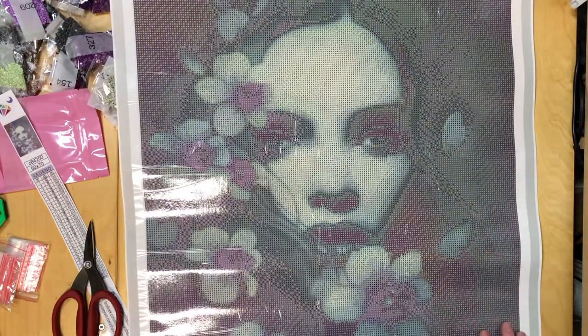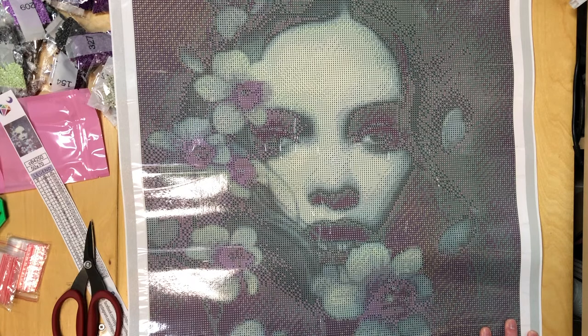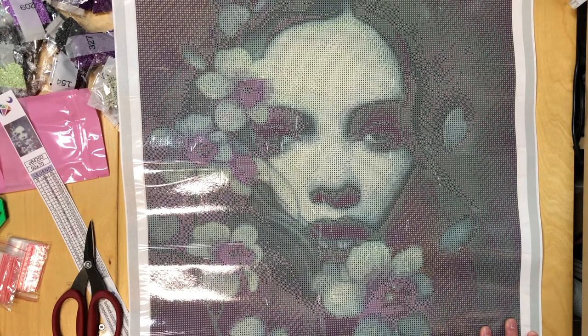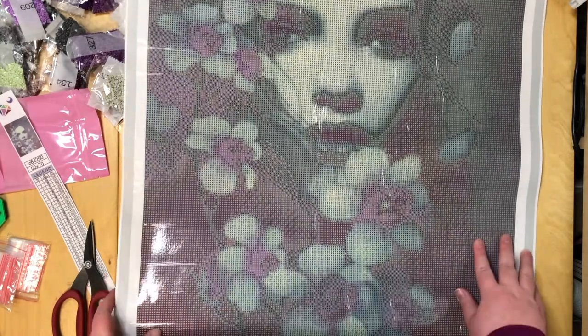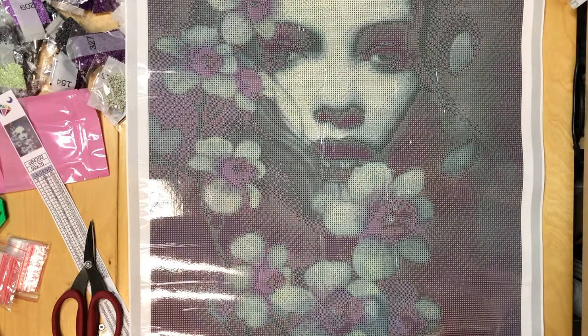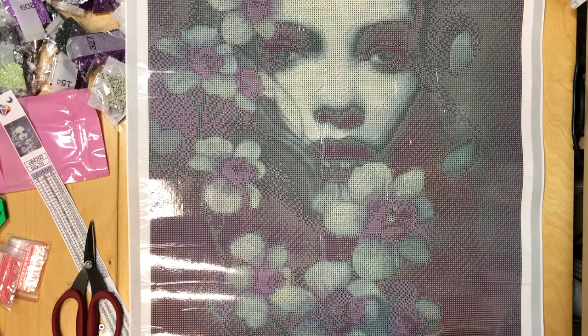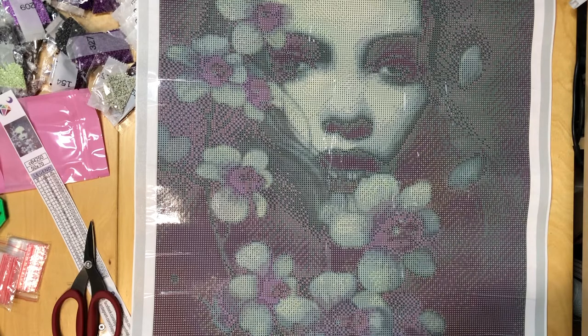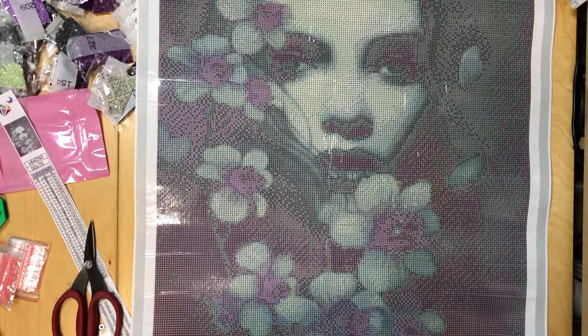Let me introduce you to the gorgeous Drift. She's so pretty. She's also going to be pretty dark compared to Frost and Dawn, since for both of those paintings the majority color was actually light. But maybe that makes a nice contrast. She's the middle size — Dawn was about 40 by 55, Drift is 50 by 70, and then of course the giant Frost. I'll have to see how I arrange them on the wall but I'm pretty sure it's going to look amazing.